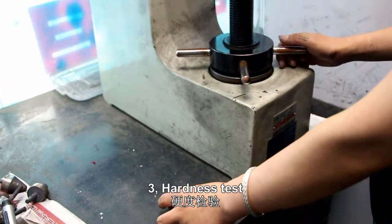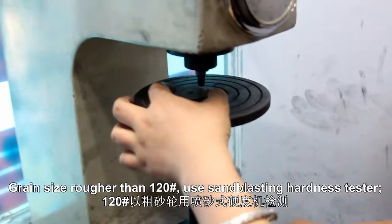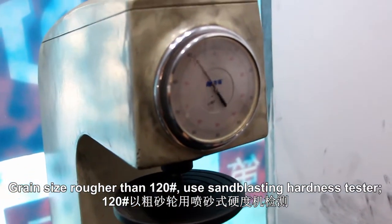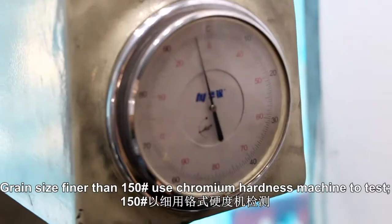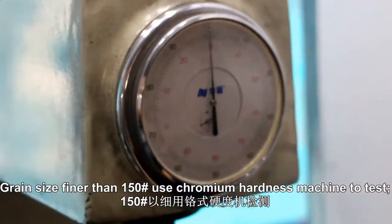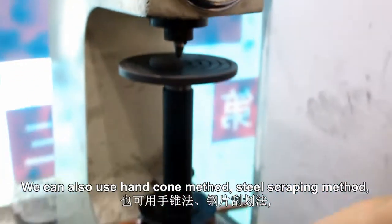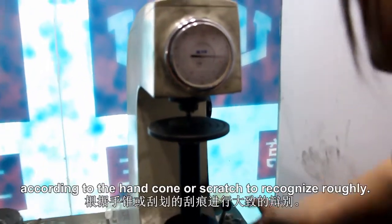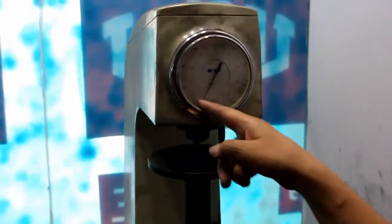3. Hardness test. Grain size rougher than 120, use a sandblasting hardness tester. Grain size finer than 150, use a chromium hardness machine to test. We can also use the hand corner method or steel scraping method, and recognize hardness roughly according to the hand corner or scratch.